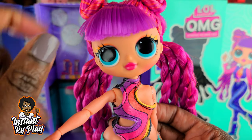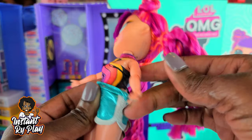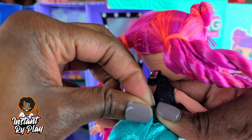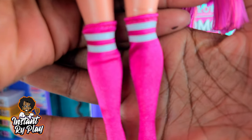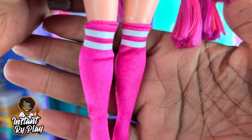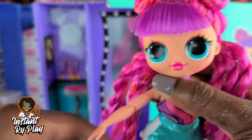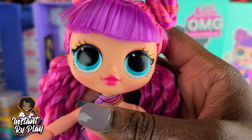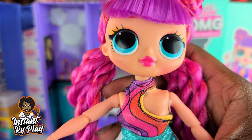Her face — I'm telling you, she is everything right now. And I love these little shorts. I cannot wait to style these on some of my other LOL Surprise OMG dolls. And her socks — look at these. These socks are amazing. They have like a shimmer and a shine to them. Really, really nice. I am just thinking about all the different things I'm going to be able to do with this. Let's go ahead and get her dressed so you can see her look with all the stuff she came with.